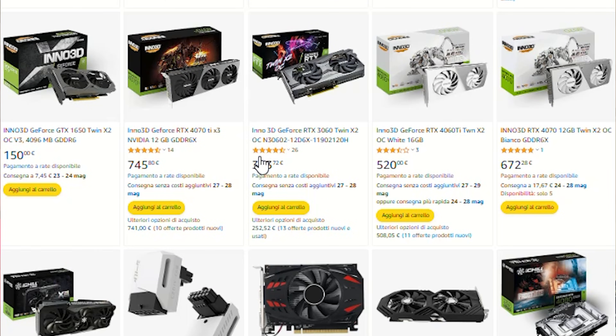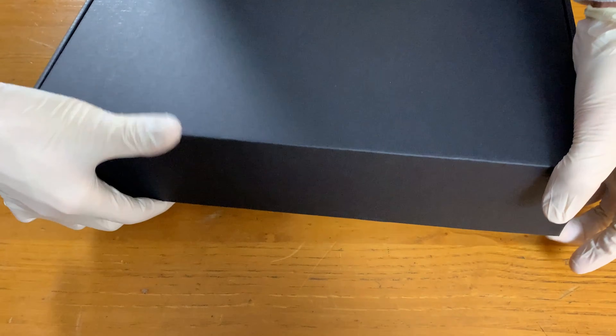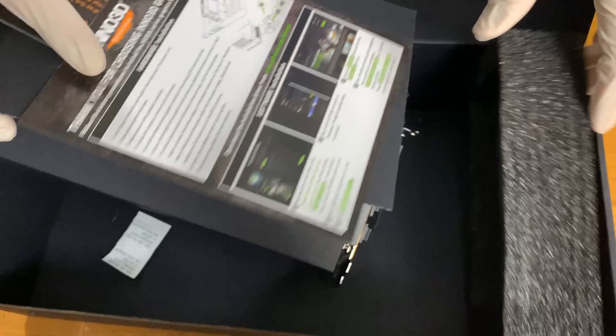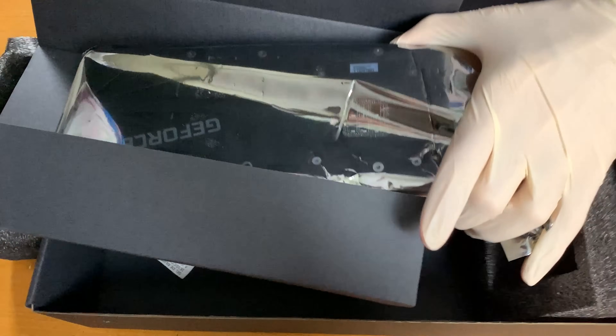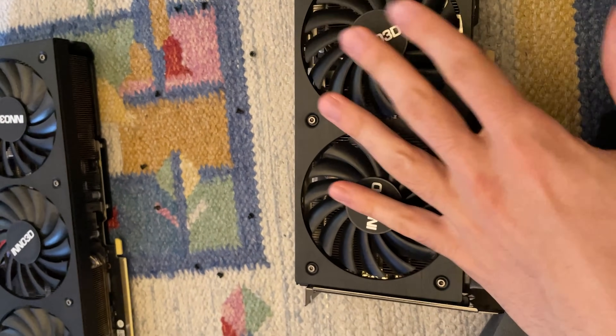Inno3D is a company that doesn't distribute much in Europe or America — it's mostly for Asia, though it's also pretty popular in Australia. They are quite a bit cheaper, and they've been coming to Europe more, now available on Italian Amazon. Especially after 2021 with the crypto boom, these cards were imported a lot into Italy. I haven't seen as many RTX 4000 series GPUs from them.